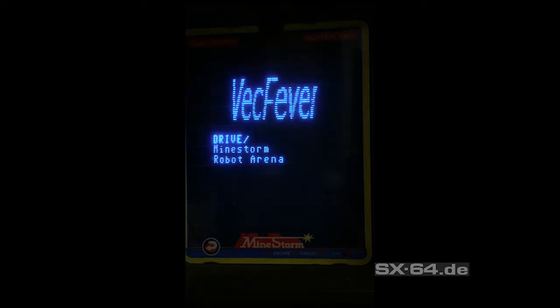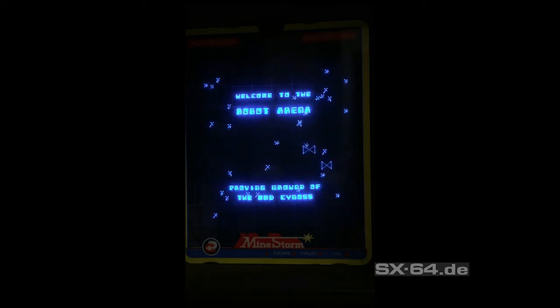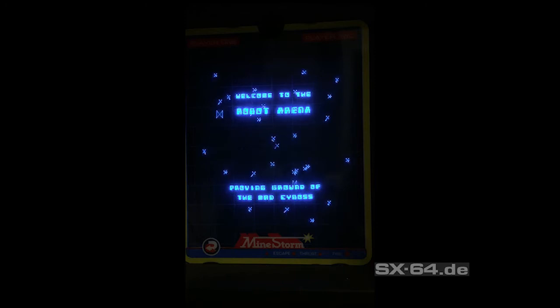On the first start you see first the internal memory and then the internal Mindstorm ROM will be displayed. With every delivered copy of Vectrex Fever you also get a full version of Robot Arena. So what's the main difference between this multi card and other products available on the market?